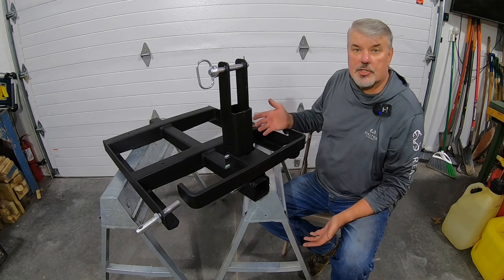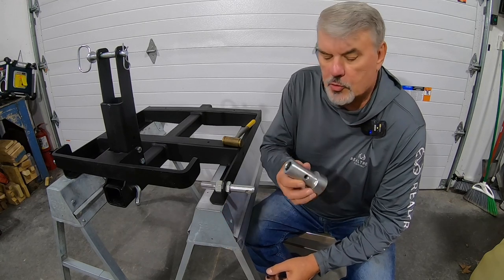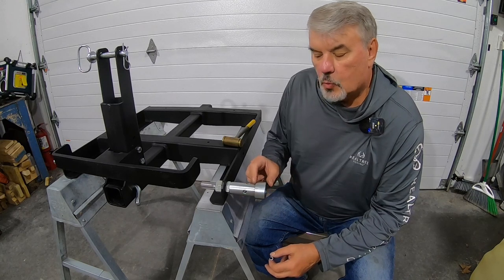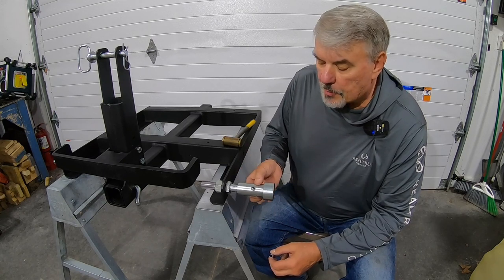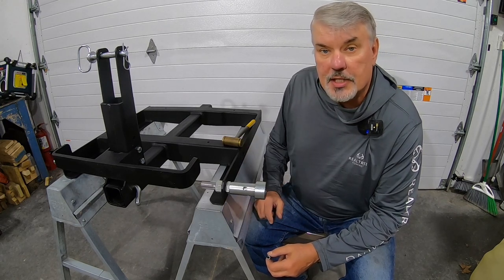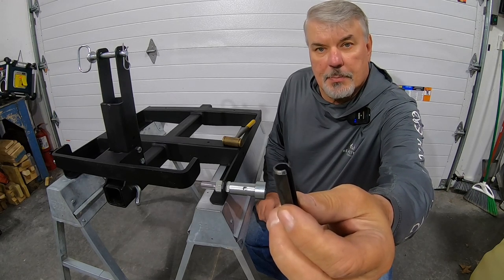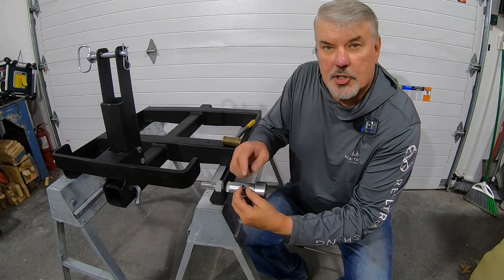Now install the drawbar pins and put the nuts on with lock washers. Earlier I mentioned the quick hitch bushings — they go on the draw pins with the fat part facing out. There are two different hole options to position them inward or outward; I'm using the furthest one to the outside. One thing to remember: the drift pin that comes with it has a bevel on the tip — make sure that beveled end goes in first when you drive it through.